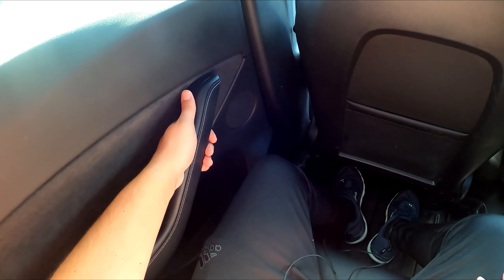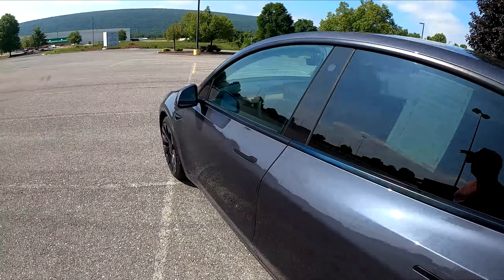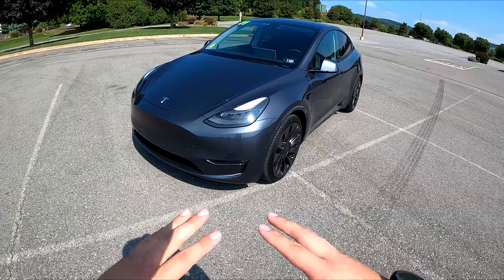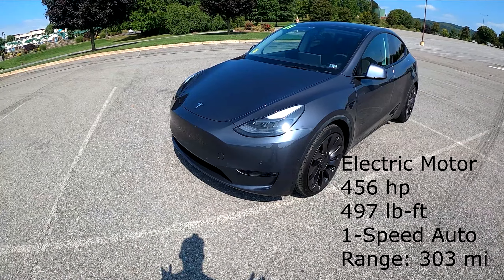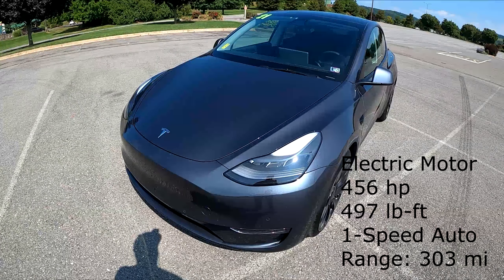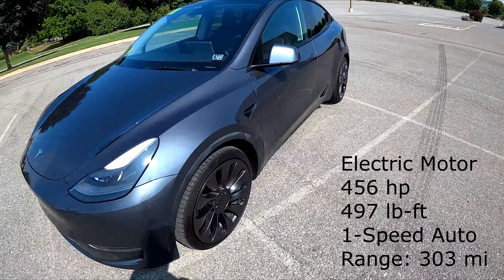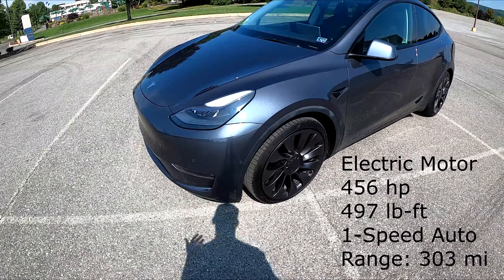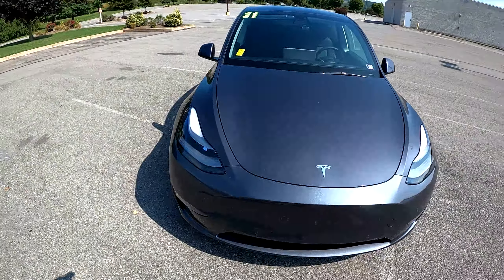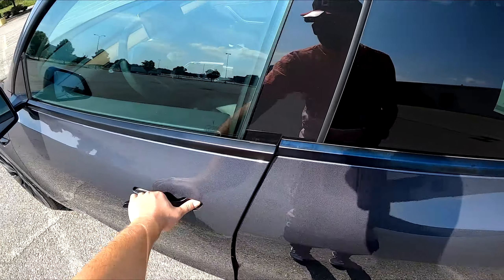This is all electric, obviously, with it being a Tesla — there is no engine, it's an electric motor. It makes 456 horsepower and 497 pound-feet of torque. The range, if I'm not mistaken, is about 303 miles. If you get the long-range version you're around 330 miles, which is pretty solid. I did a video on a Chevy Bolt EUV — that range is about 250 miles, so this has quite a bit more range than that. Tesla's also been doing it for a very long time. On each side here, those are your little cameras.